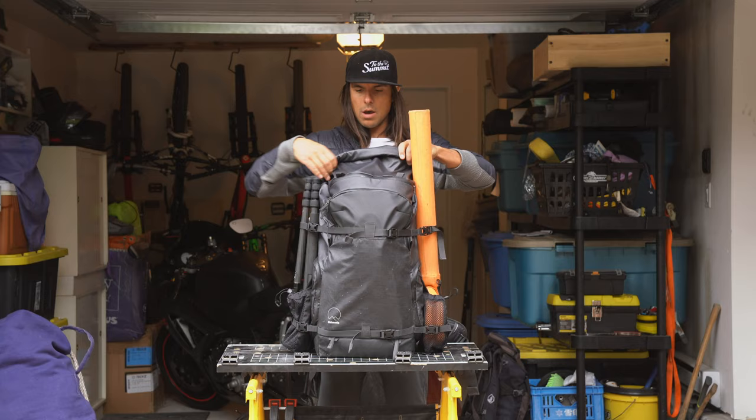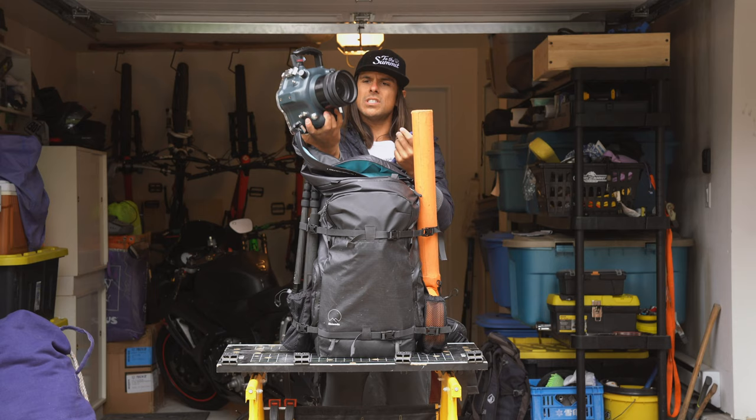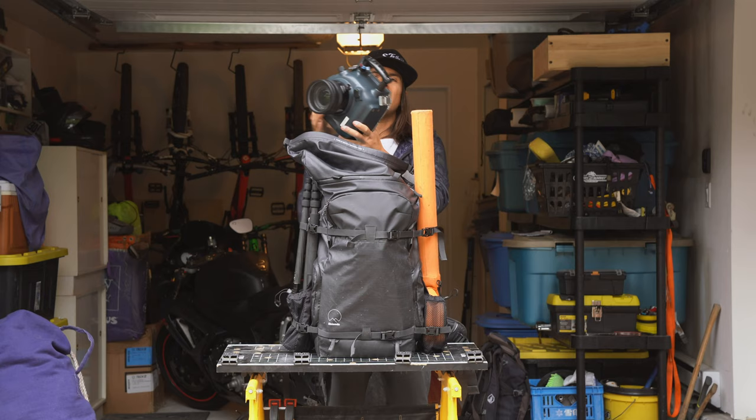In the roll top I currently have my Aquatech housing for underwater photography. This thing's pretty bulky, and what I like about having this large roll top opening is that I can access it really easily.